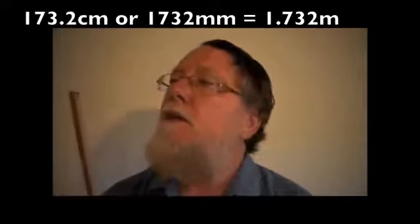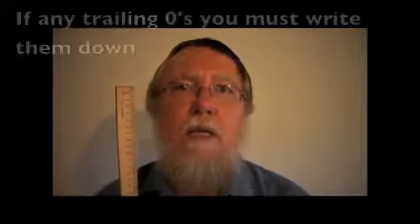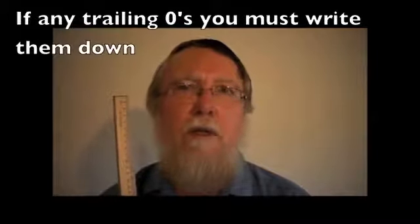That's an SI exercise. A very important thing you must do here is, if there are any trailing zeros, you must write them down. A very bad habit developed in school is to not write down trailing zeros. So if you have a height measurement that is 1.710, write down 1.710 metres, not 1.71. Or if it comes in at 1.700, those zeros are important — write down 1.700 metres.